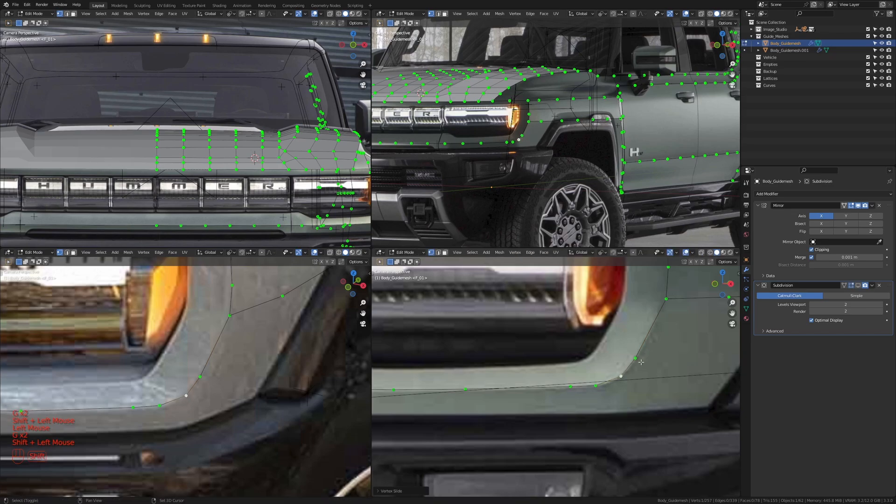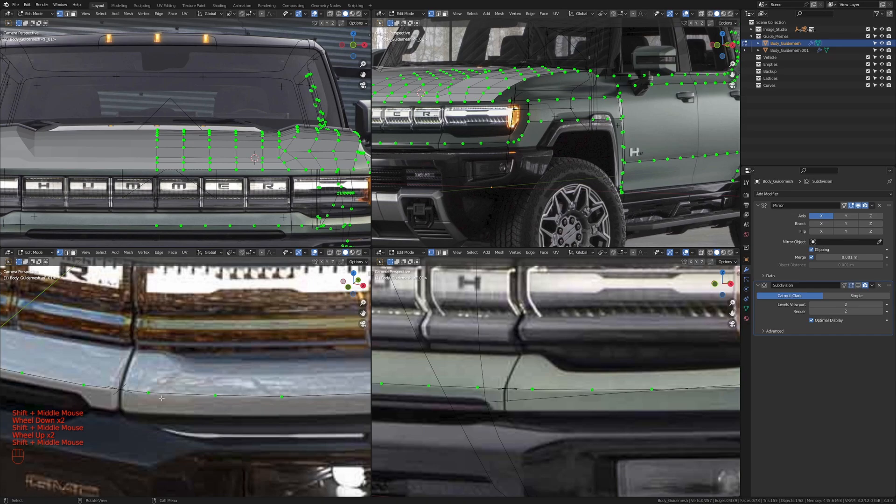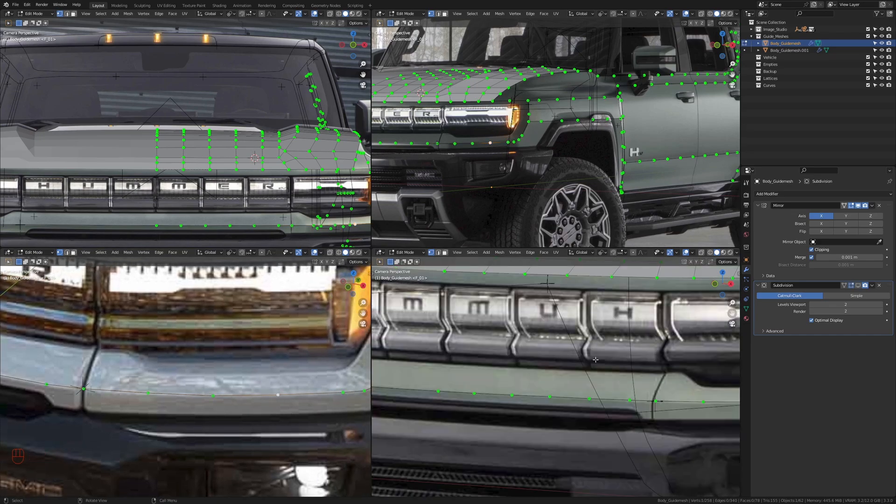I'm going to press G and Z and move this up to about somewhere here. Let's zoom in on this area to make sure we're doing things right. I'm just going to slide this up a bit more, take this one and slide it towards this one a bit, and move it down. I'm going to slide this up a bit, slide this in a bit, and slide this here a bit as well. I'm going to take this vertex and slide it to where the cut line is. Between this vertex and this vertex we want to have about three vertices to define that curvature a bit more. I'm going to apply the loop tool space function on them so the spaces between them are equal, and make sure we have five vertices in this area as we do right now.